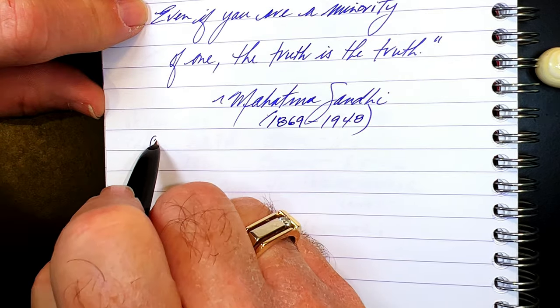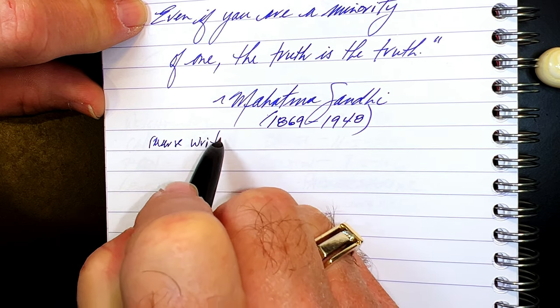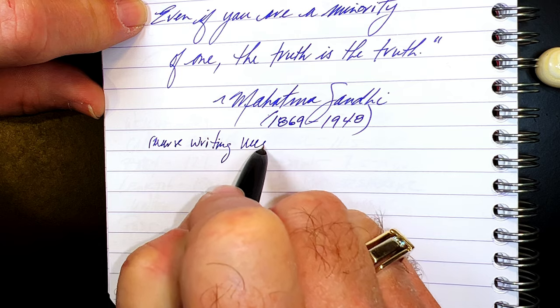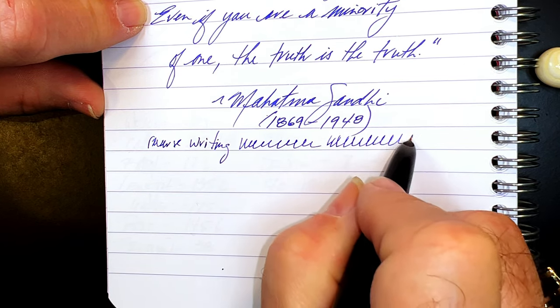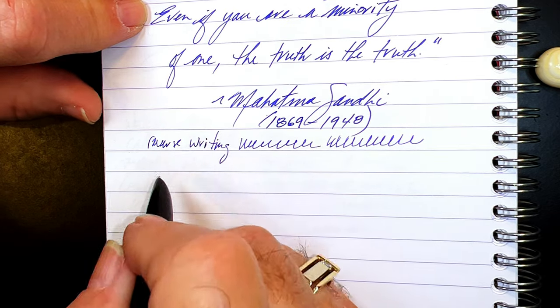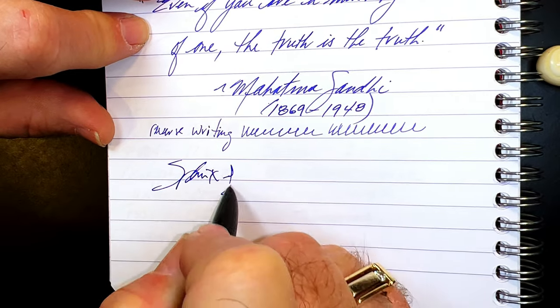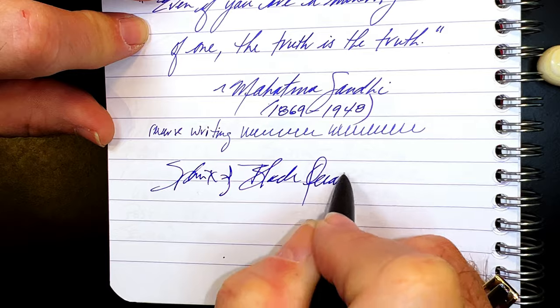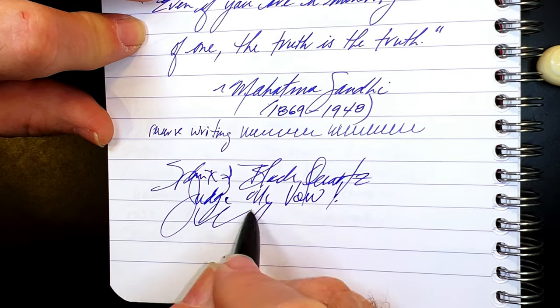And for some reverse writing — well, that's surprising as well. It's very wet, not a lot thinner, and very smooth, so this nib writes in both directions almost identically. And some quick writing — no issues whatsoever. Very nice.